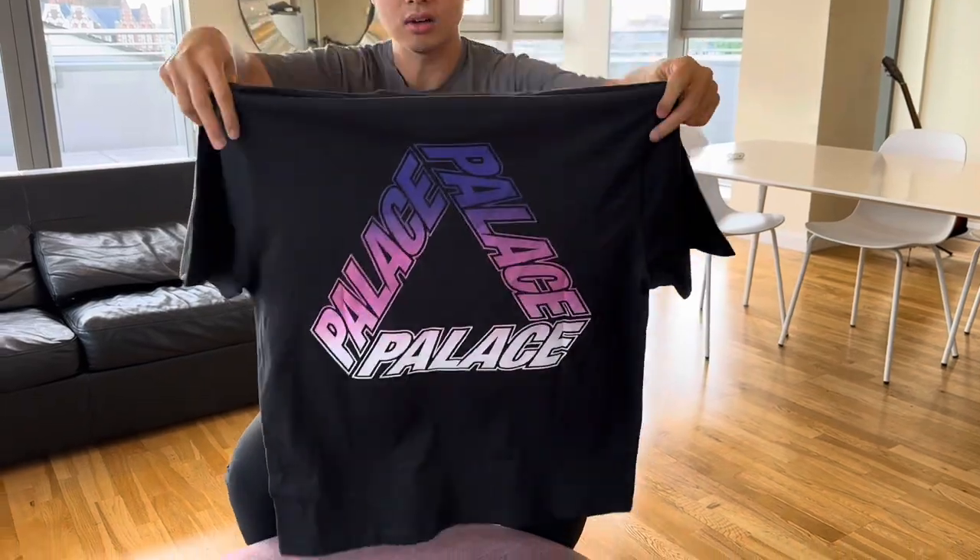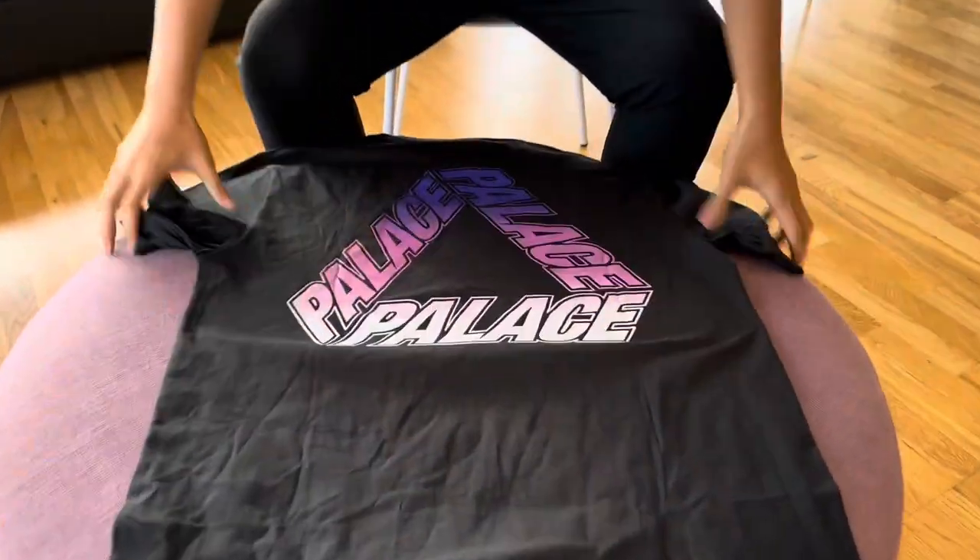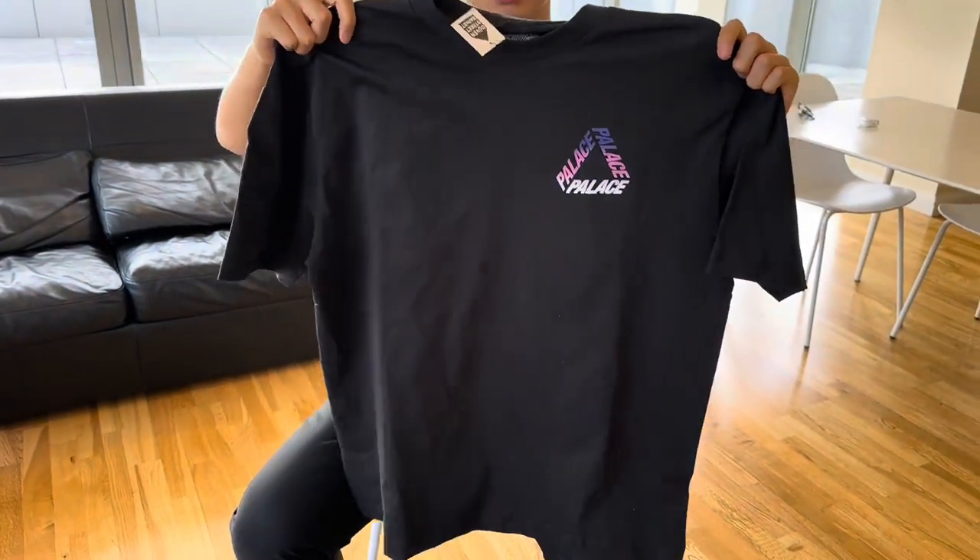This is high-low — you can see the pattern is very, very cool. And at the front, like this. This is an x-large and I'll try it on for you guys right now.